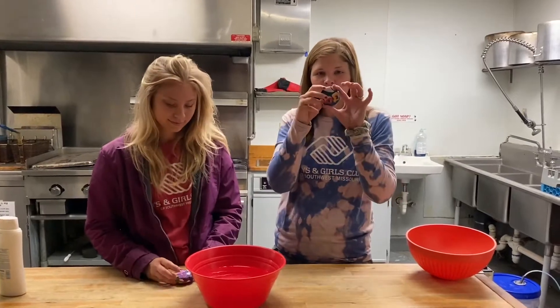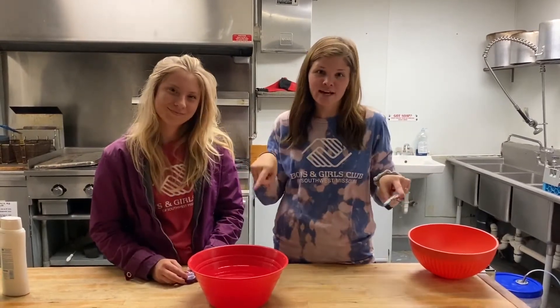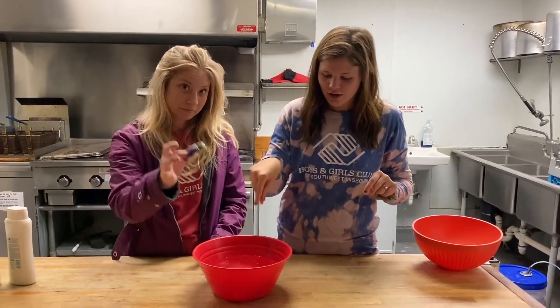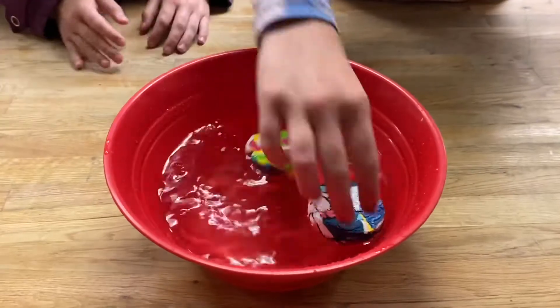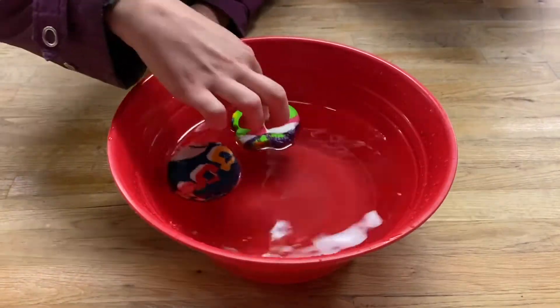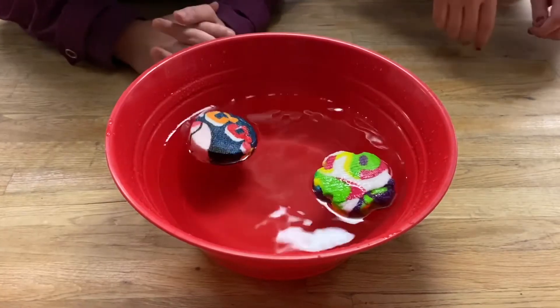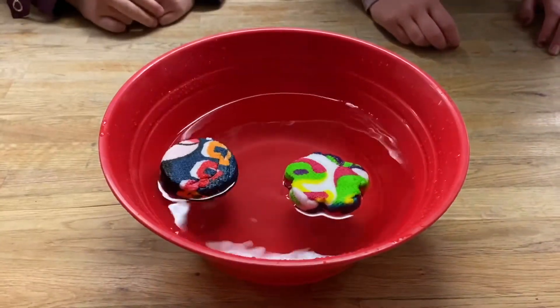So we have these little towels that we're gonna put in water and they will expand into little square towels. They have to sit for a little bit and then we'll flip them and make sure they're big. They're just super fun to play with — you could buy them at the dollar store, they're only a dollar, but it's just fun to watch them expand and then use.